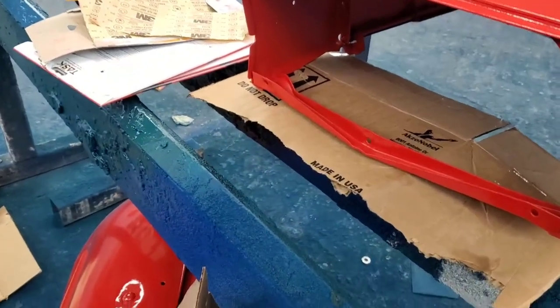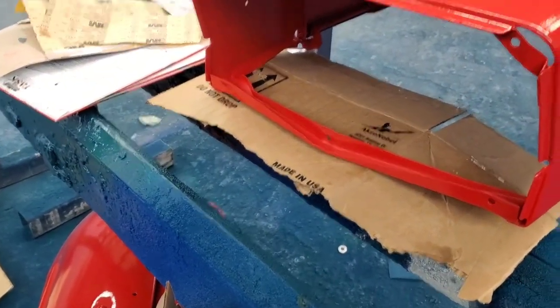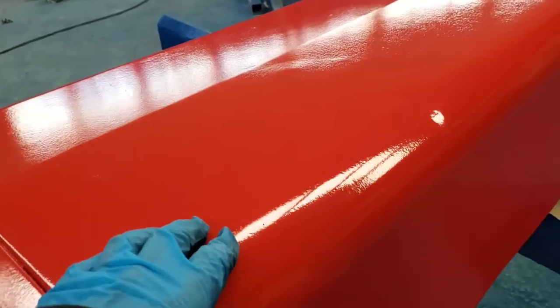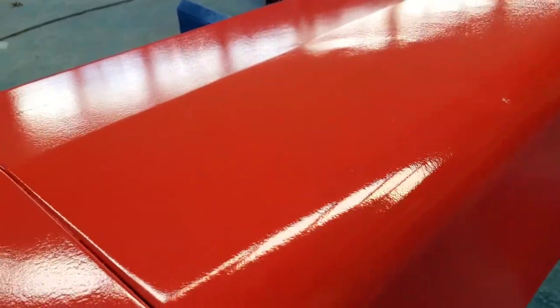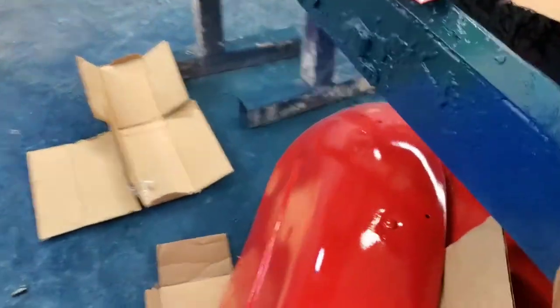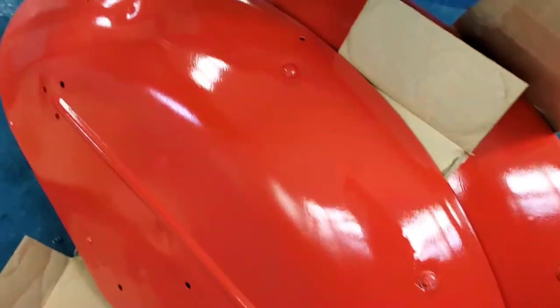I enlisted some help doing the paint, so you can see it's actually not perfect. There's no runs or anything, but it's got a little bit of orange peeliness to it, but I think it's all right. We're not going for a show tractor with this one. It's still really nice, it's got a nice shine to it.